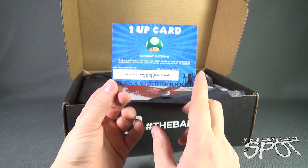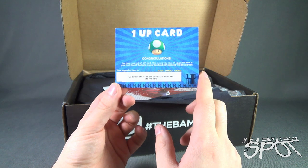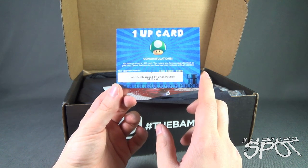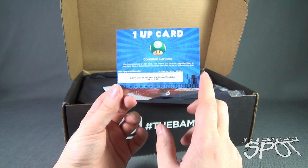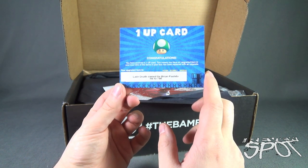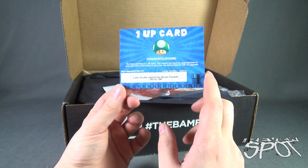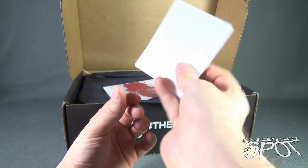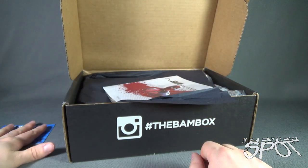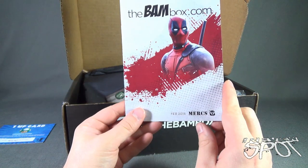The first thing we were treated to is a one-up card. It says: congratulations, you have received a one-up card — this means you have an upgraded item in your box; one of the items has been replaced with an upgrade. Apparently the upgrade is Lady Death, signed by Brian Polito, limited to 750 pieces. That seems pretty exciting — we'll put that to the side.